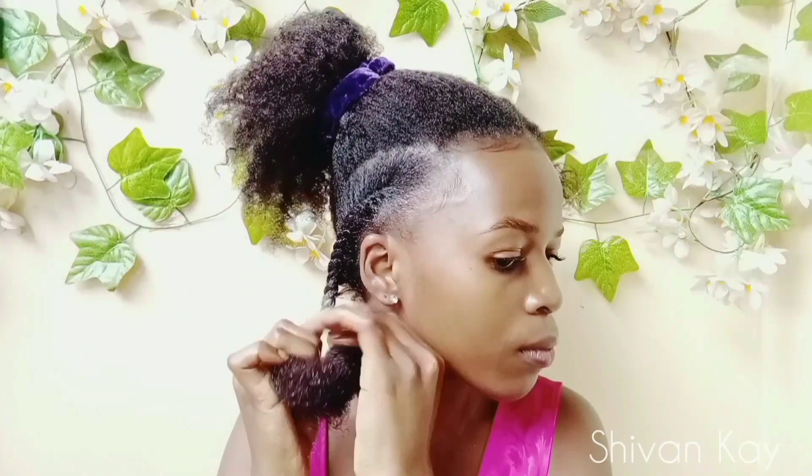Hey guys, it's Shivan Kay here. Welcome to my channel or welcome back to my channel. In today's video I'm going to be showing you how I do a flat twist out on my natural hair. So if you're interested in this video, let's jump right into it.